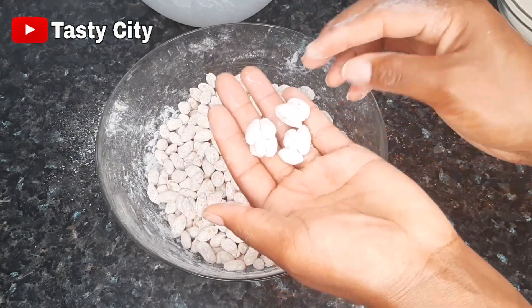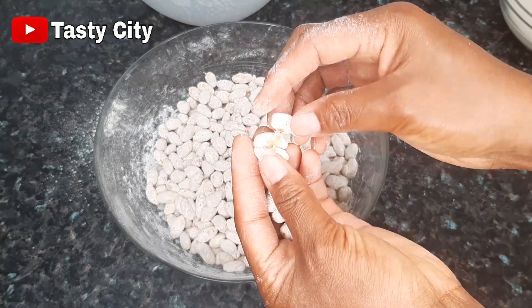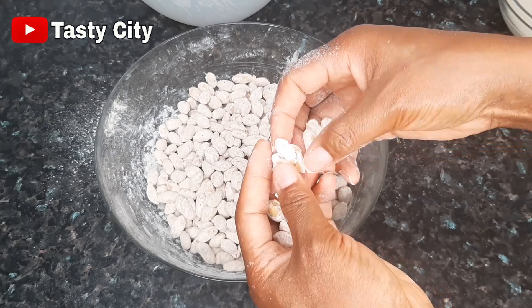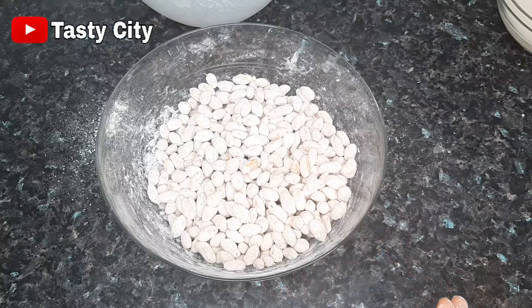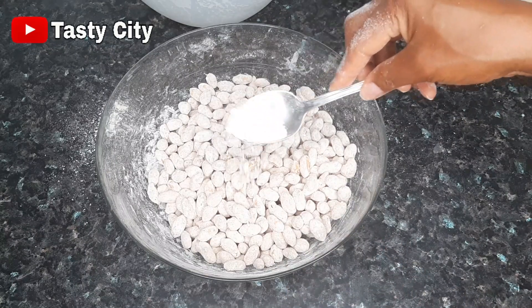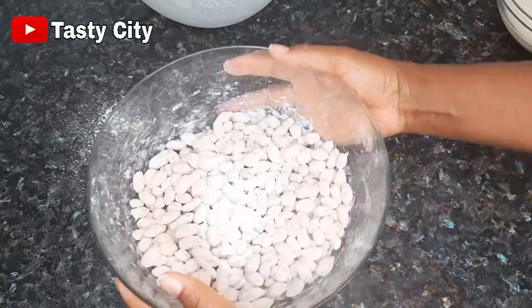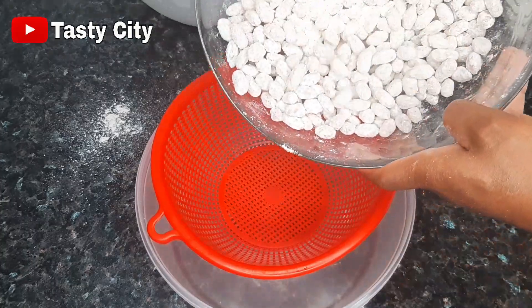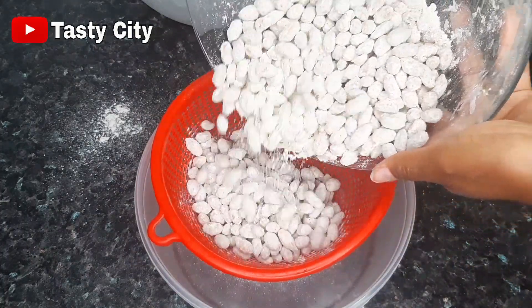At this point you will notice some of the peanuts sticking together. All you need to do is separate them and then add some of the flour mixture to prevent them from sticking again. Once you're done with the coating, pour the peanuts into a strainer and shake off the excess flour.